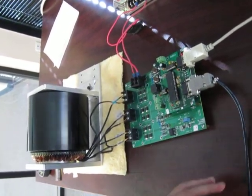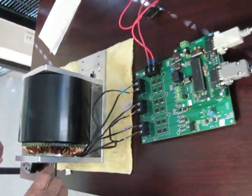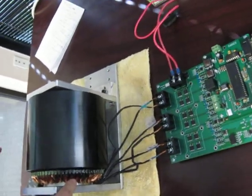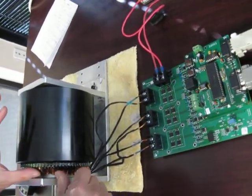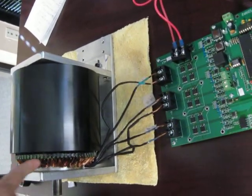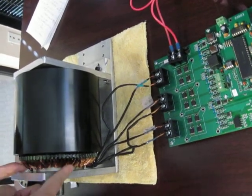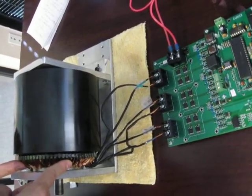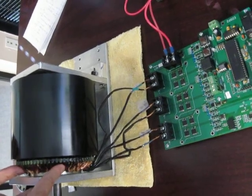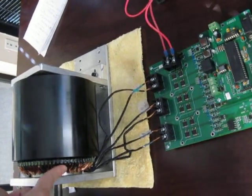This motor runs at very high efficiency — more than 95%, and close to 100% when there is no load. Even with a load, it's close to 95%. You can see the stator wire is very cool; it doesn't generate any heat at all. We have tested the motor running for extended periods, and the stator wire stays cooler than body temperature.